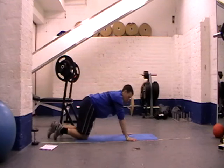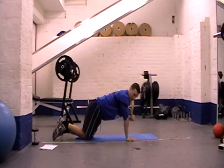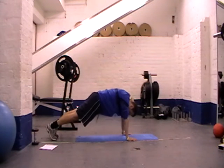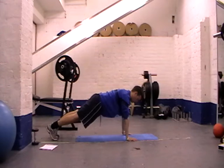Set ourselves up — shoulders are directly over my wrists, so my arms are straight vertically. Feet either together or just slightly apart. The wider you've got, generally the easier it is, because you have a wider base of support.